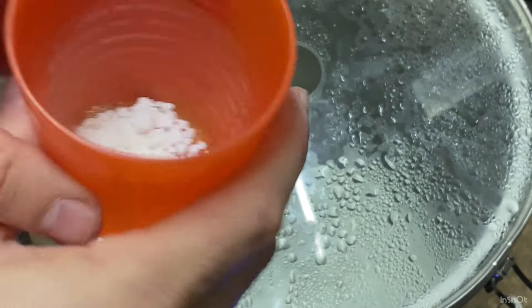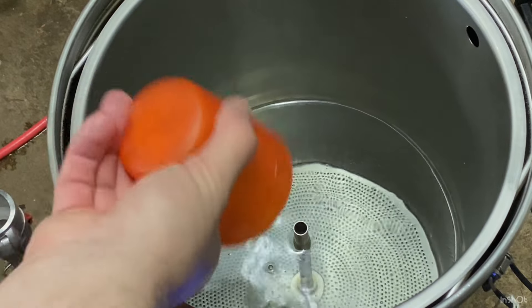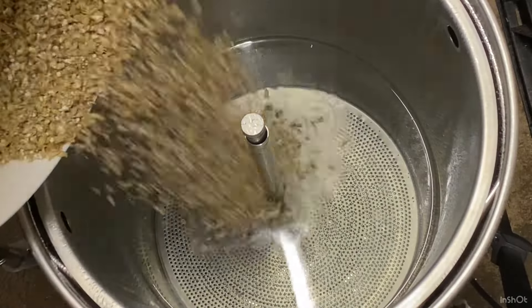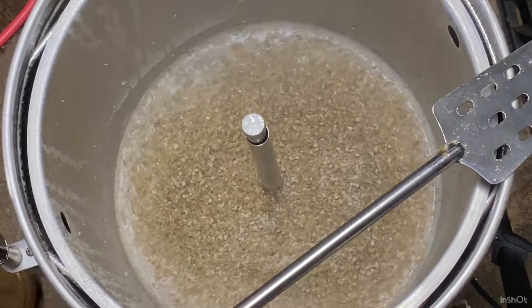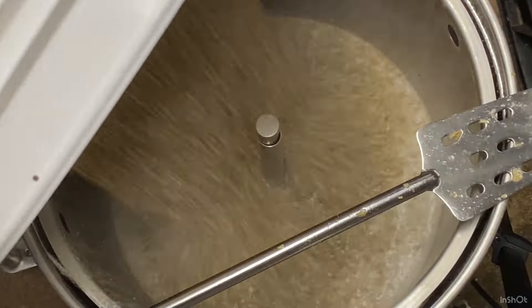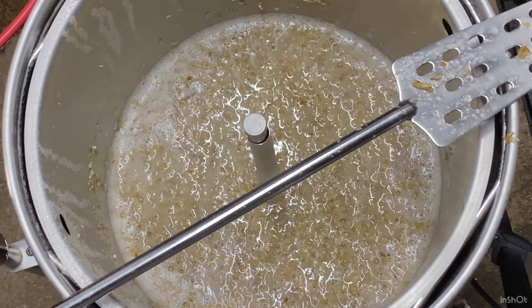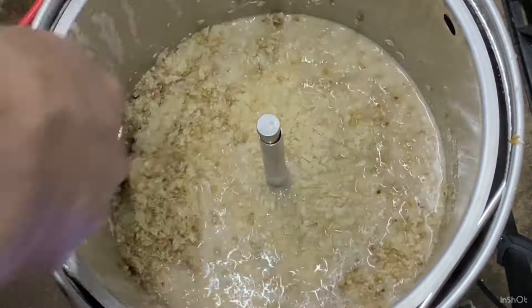I'm adding my salt additions now to the mash water, just making sure it's all in there. Now I'm adding my grain — this is my pale malt. You can see the grind is not too fine but not too coarse; there's certainly husk present. I'm giving it a good mix so there are no clumps, and this is my flaked rice — just mixing that in as well.